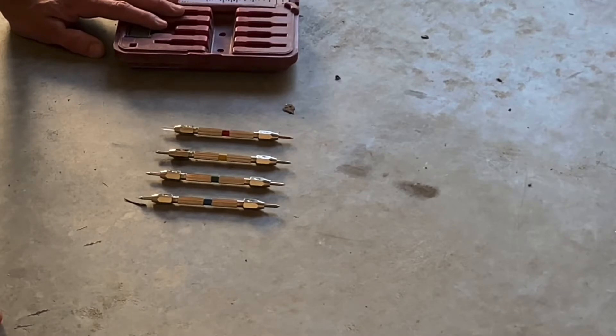It's not a very precise test, but it is a little more official than a key or a screwdriver.